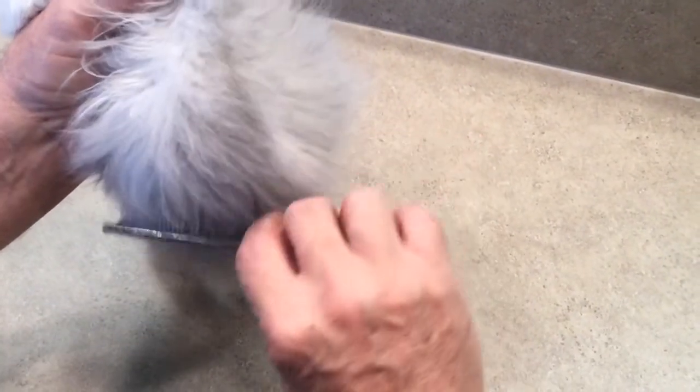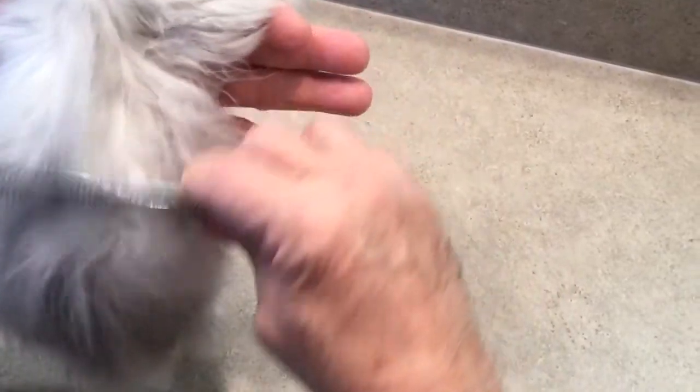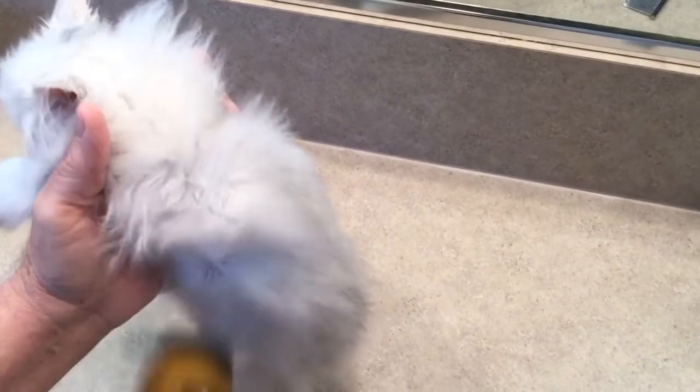They pretty much stay this way throughout the drying process. A little trick is to take your comb after they've dried a little bit and go over the wet areas where the hair is matted together from the water — it spreads the hair out and it will dry a lot faster. I'm always working from the back to the front; you want to blow that hair forward, which helps it stand up and ends up with a better result.